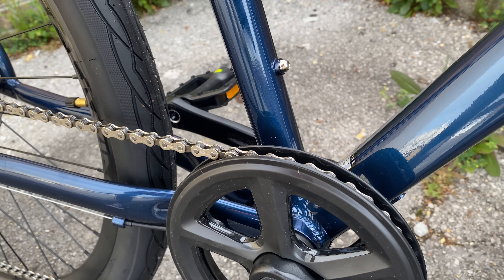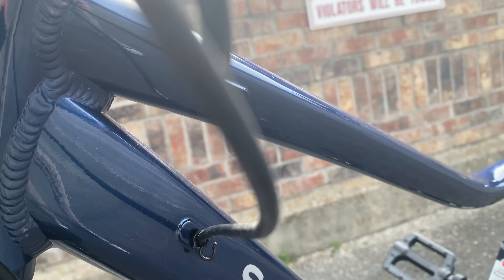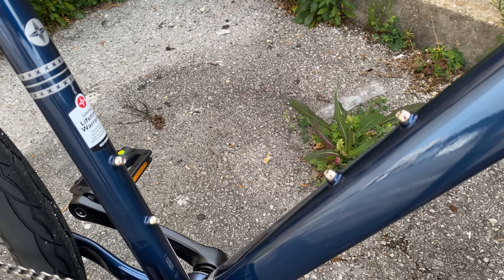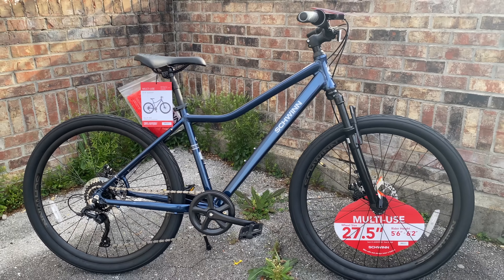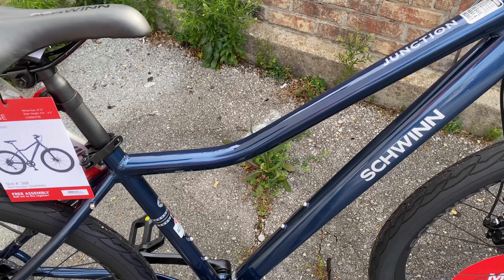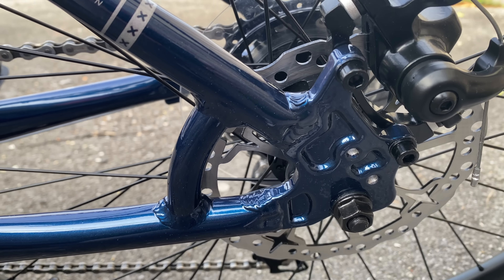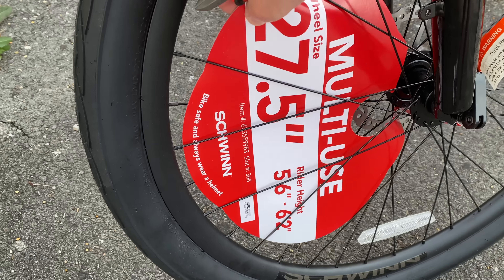This frame is definitely a step up from the sub-$300 price point expectation — I am very impressed. The finish is beautiful: navy blue with a glossy clear coat. It has internal cable routing, nice welds, and tapering tubes. This is one size, that size being 17.5 inches. The head tube angle is 71 degrees. Along with the beautiful navy finish and build quality, this frame features dual bottle cage mounts and rack mount points. The bike has front and rear mechanical disc brakes, with both rotors being 160 millimeters.